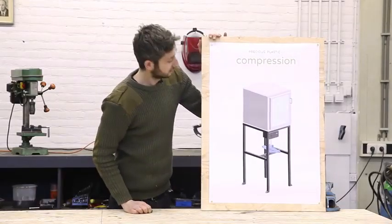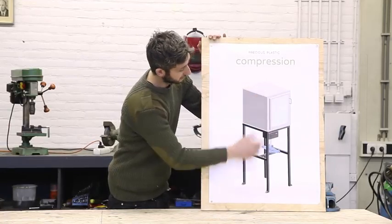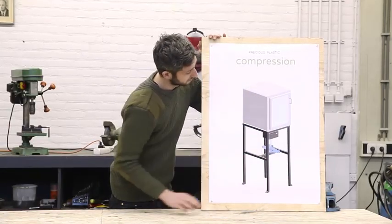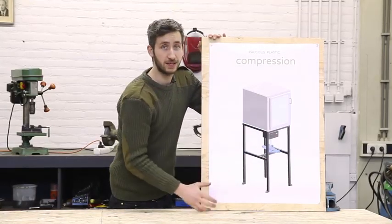That's the machine we're going to build and it consists of four different parts. We have the oven, the framework, the press and electronics. And we're going to start off making the oven. This is where the mold goes inside and gets heated.